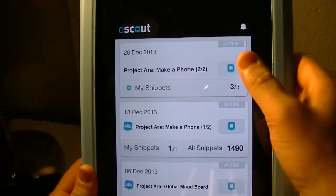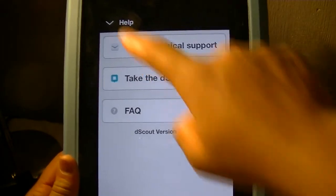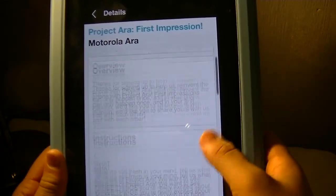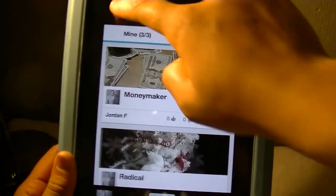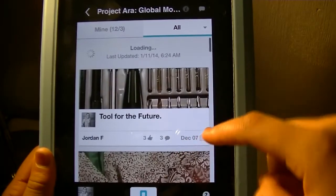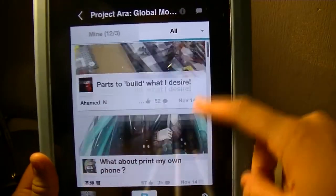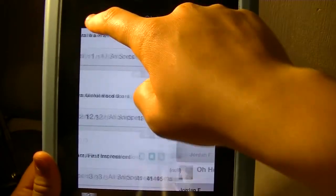Right now Motorola is running a campaign. You download an app called dscout — it's a lot like Instagram. Motorola will send you a mission and say, 'Hey, how can you use Project Aura in this situation?' They'll give a scenario or ask you to provide one. Then they'll ask you to take a photo of your custom-built phone and write a description on how it helps — which battery modules did you use, and so on.